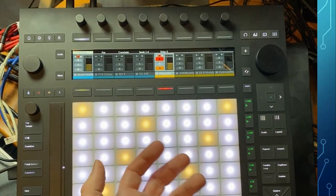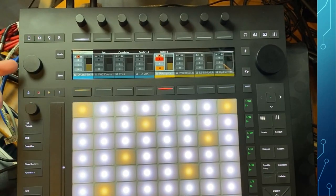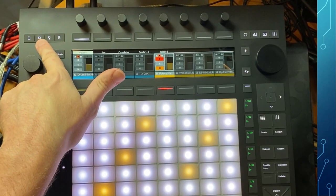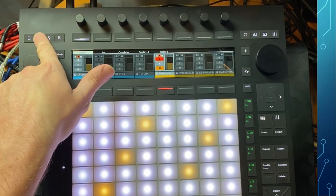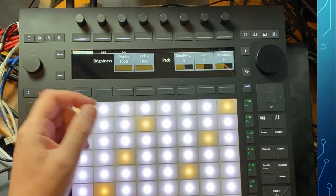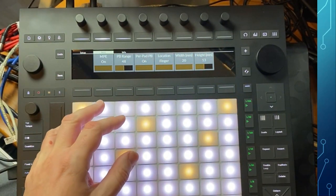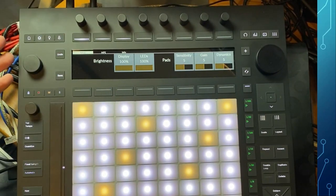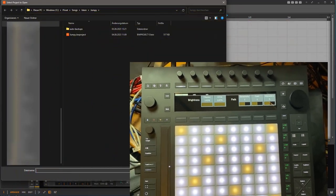The old setup and user buttons are still here. Setup is now this gear icon — I keep accidentally touching this knob up here — and we have user for user mode. In the setup there are now new MPE settings which we will look at in a second. User mode is the same as before, but there are also two new buttons.